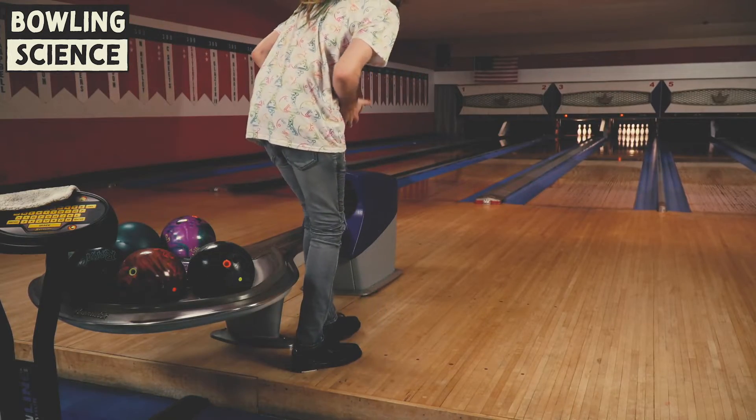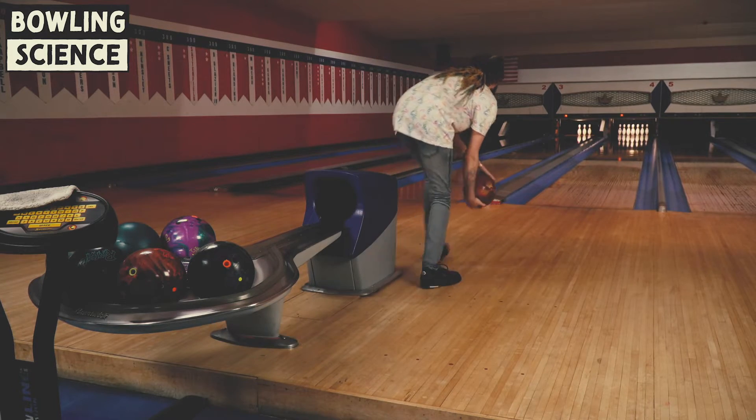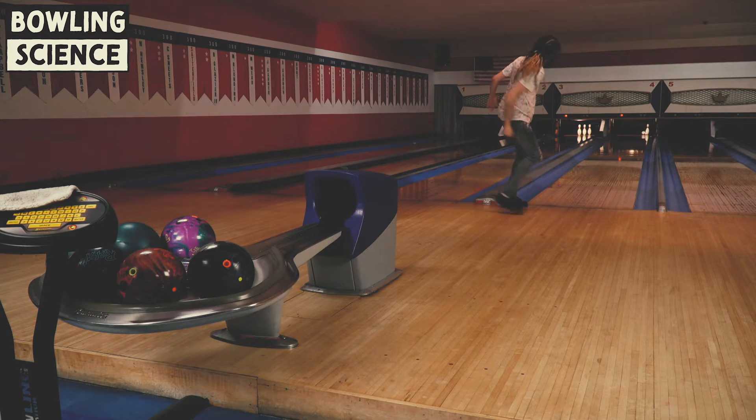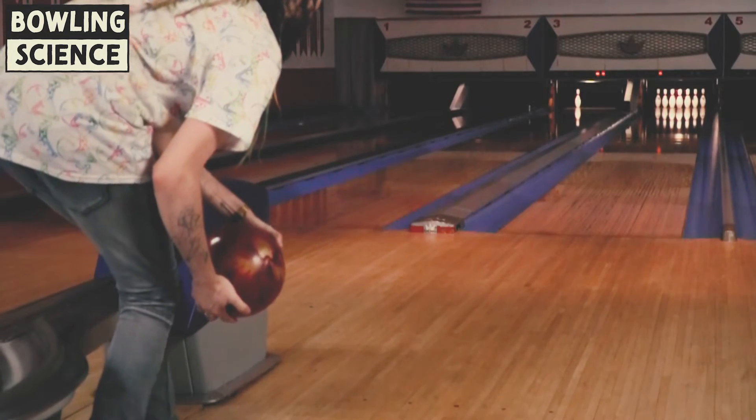The last ball we're going to compare in the big ASIMs is my big strong ASIM drilling on my strong Max Flip Results. This ball is drilled four and a quarter by five and a half with the pin an inch and a half above. I pushed the 10 out there — let's see if the slow-mo shot looks a little better.